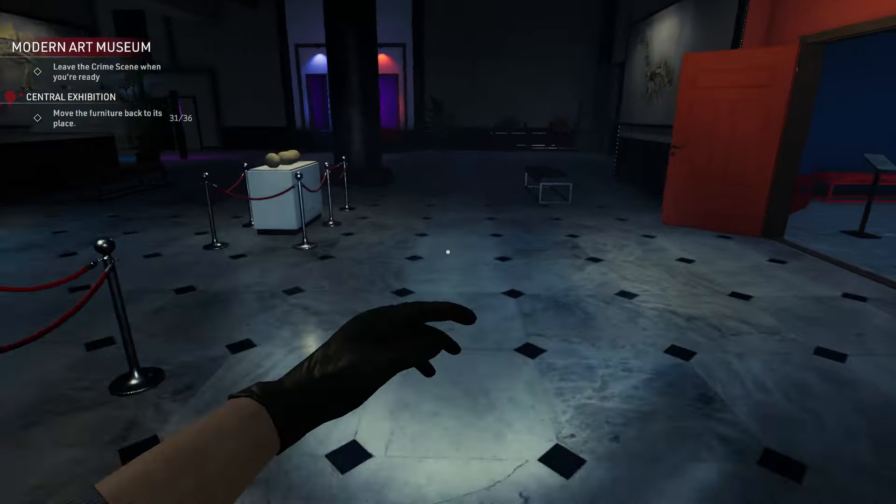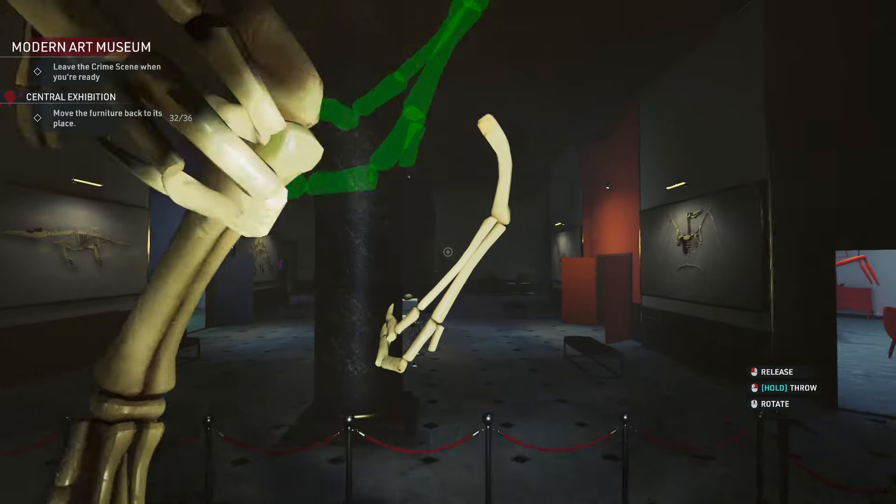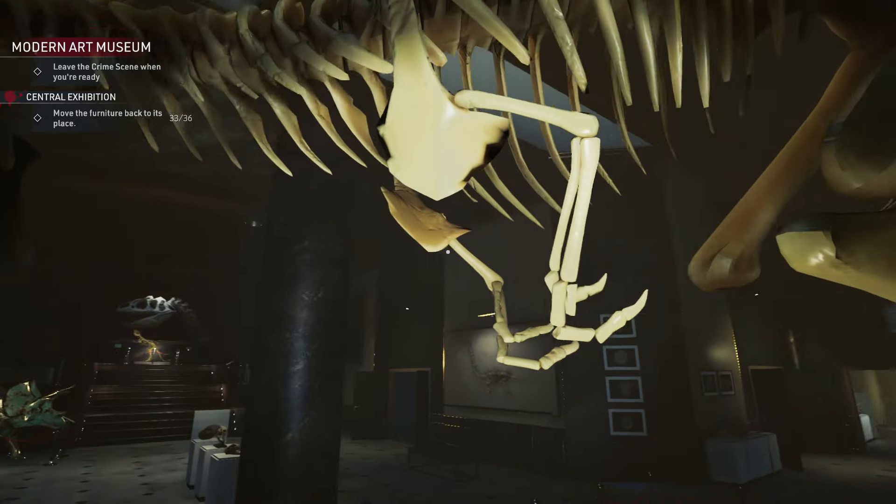Now I'm going to the west room. On the lion statue here you will find another bone. Here we go — got it.